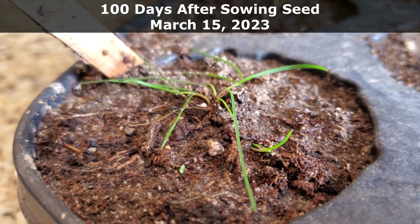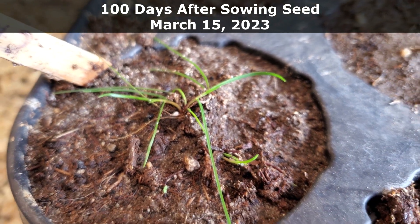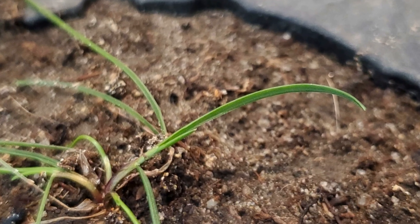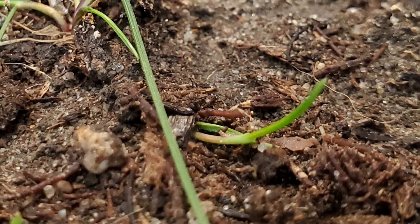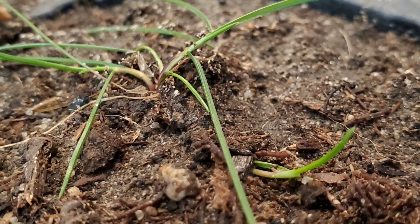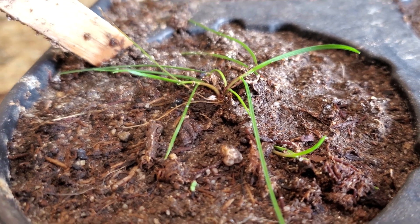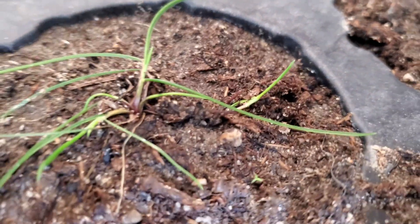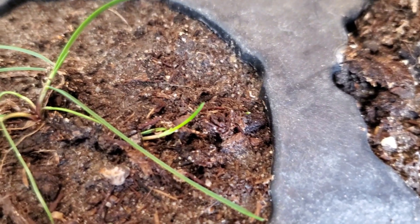Here we are, finally day 100. I want to start off by showing you what is happening to the creeping red fescue — this is something that's kind of blowing me away. Basically, there are no leaves that have died off. The lower leaves have laid down on the dirt, but only a little bit of leaf structure is actually standing up. And if you look really close, you can see that it has already started spreading underground via rhizomes. There's a whole new shoot coming out about three quarters of an inch to the side of the mother plant where the actual seed was placed 100 days ago. Not only is there one new shoot coming out, but there are actually two — one of them has started rising up to the sky, and the other one's still down on the soil surface.